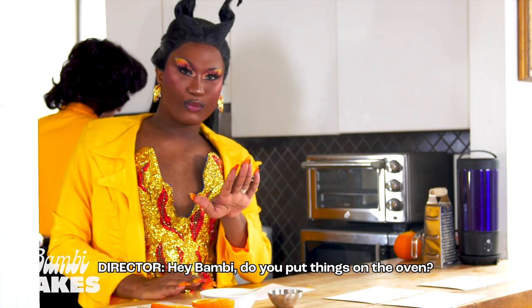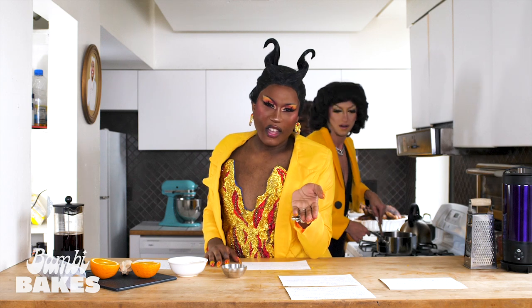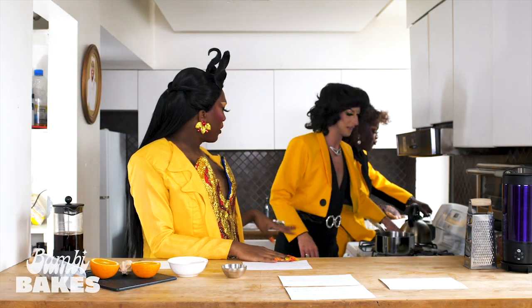Do you put things on the oven? — Stove. — Whatever. I mean, it's on top of the oven. So Kitty, tell the audience what's been going on. This is my second born, Kitty, everyone. Tell the audience what you're about, where you're from — give them your tea.